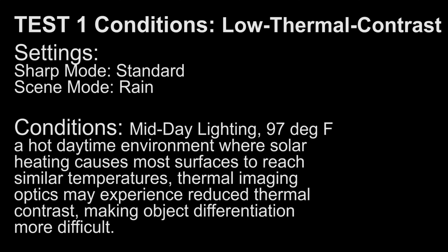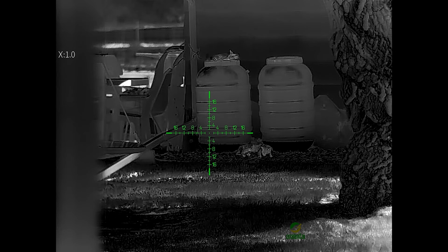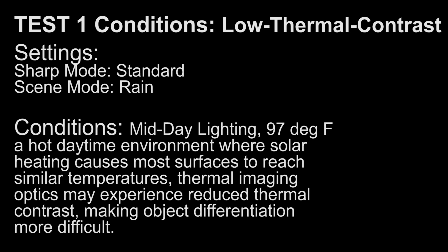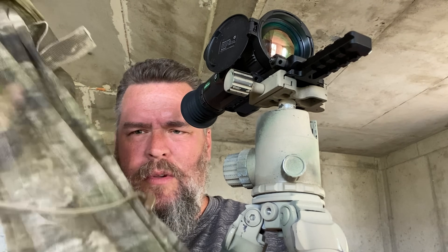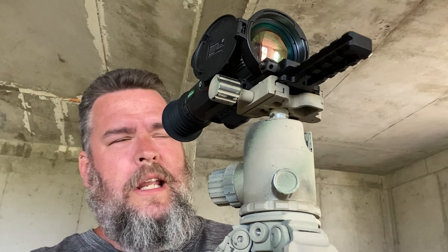Test one: we have mid-daylight conditions, 97 degrees Fahrenheit — a hot daytime environment where solar heating causes most surfaces to reach similar temperatures, so thermal imaging optics experience reduced thermal contrast, making object differentiation more difficult. Sharp mode is set to standard, and our scene mode is set to rain, trying to duplicate having a little bit of water or an obstructed lens. We'll see if that assists us. I have a type two hot weather jungle hat with a veil built into the front — like a sniper's veil — and we're going to see how the One Leaf MT-1000 LRF performs looking through this.